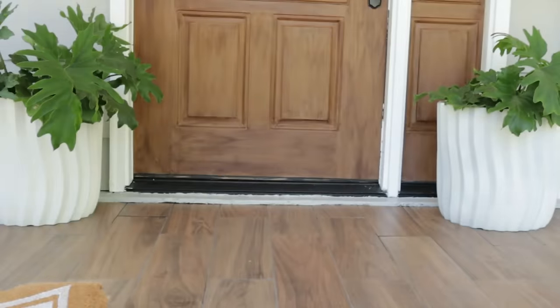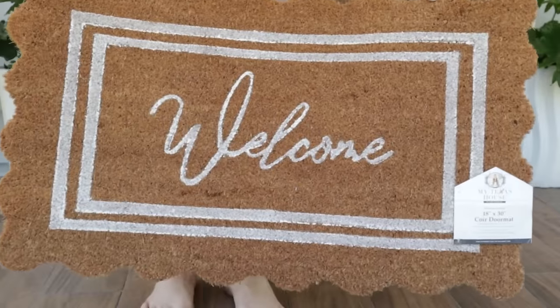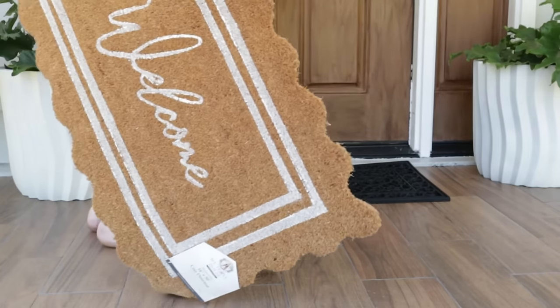I need your advice on which floor mat to go with, because I love how the black ties in with the accent colors, but isn't this one adorable? It's from the My Texas House line at Walmart, and I'm leaning toward keeping this one because I love the scallop detail.